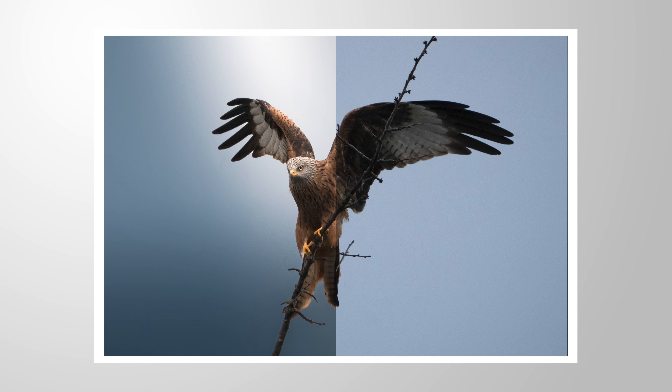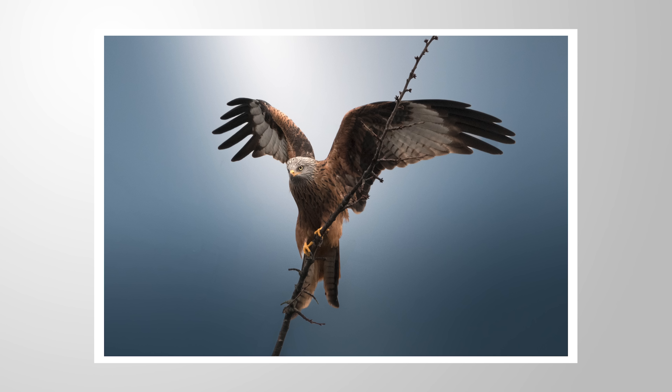Let's add this beautiful dark blue style on this image using only Lightroom Classic for the editing. As always, you can follow along this Lightroom tutorial by downloading the raw file from the link in the description of the video. Now let's jump into it.